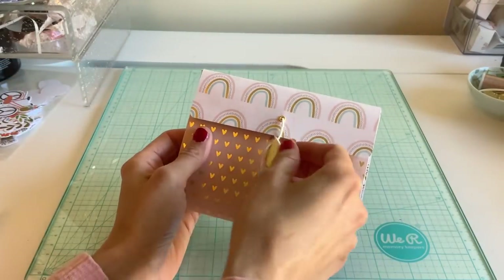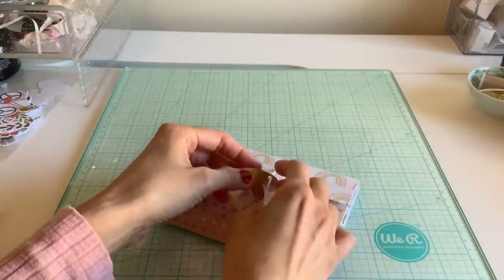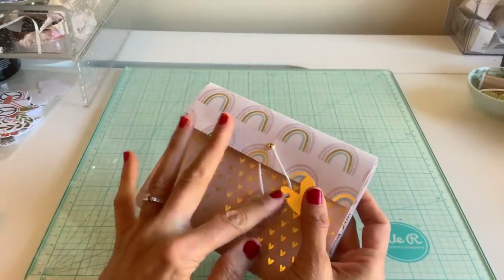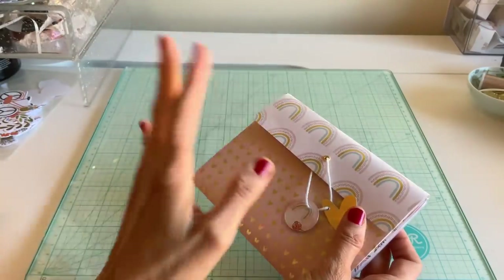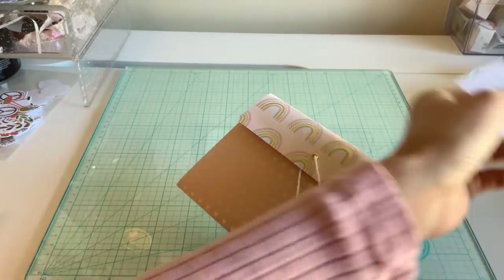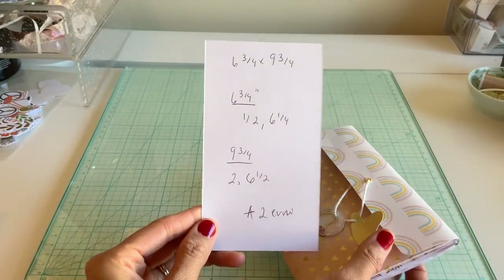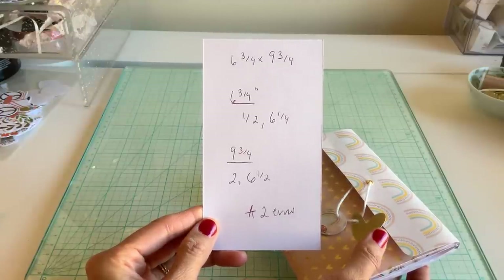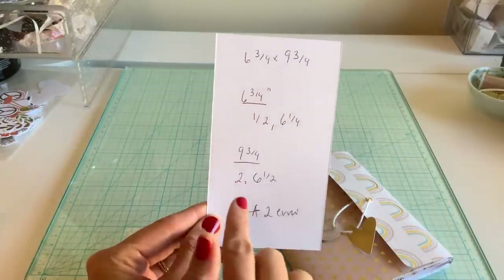So here I have an envelope album and I tried to make it different than the standard envelope albums I've done in the past. I wanted to show a new way to do the envelopes. In our tutorial today I'm using the A2 envelopes that I created in another tutorial — I'm gonna link that at the top of the description. The measurement is a six and three-quarter by nine and three-quarter paper.